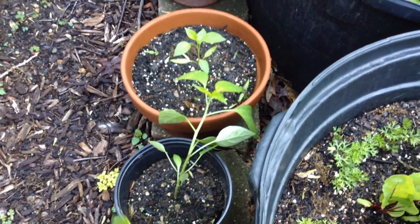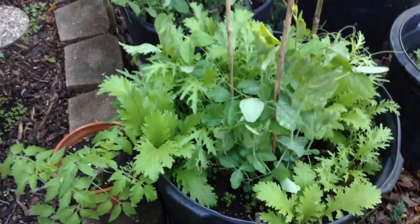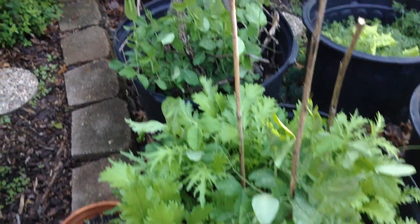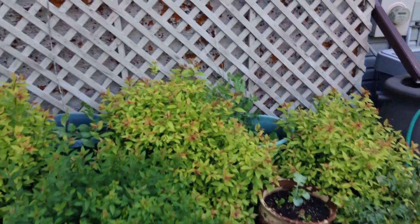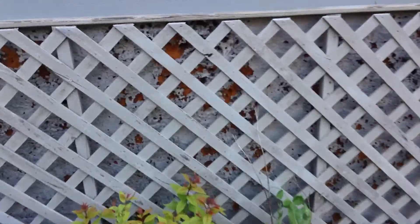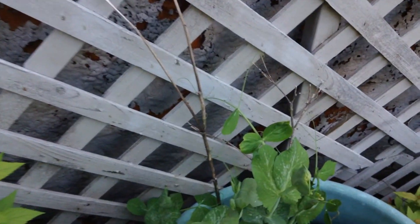I really like to mulch, especially my tomatoes, to keep that splashback down. You get all this dirt underneath and that can trap moisture, which can really hurt your tomatoes. You really want them to breathe and the air to circulate, which is another reason why we trim those bottom leaves.